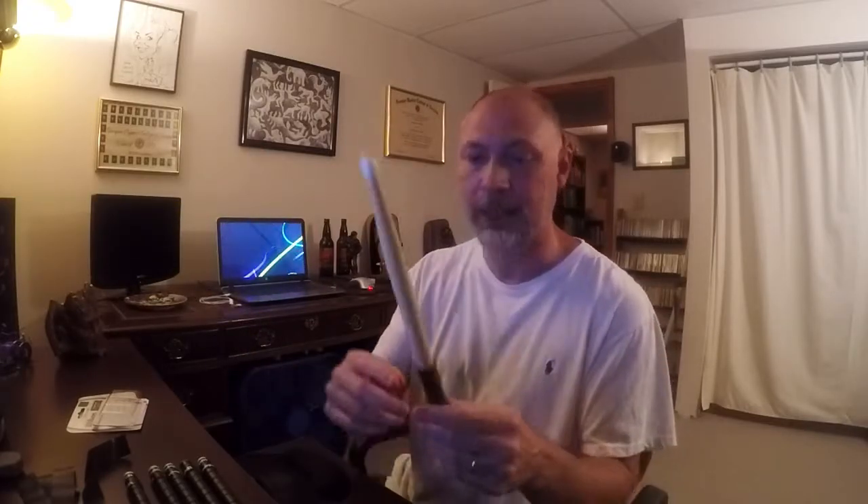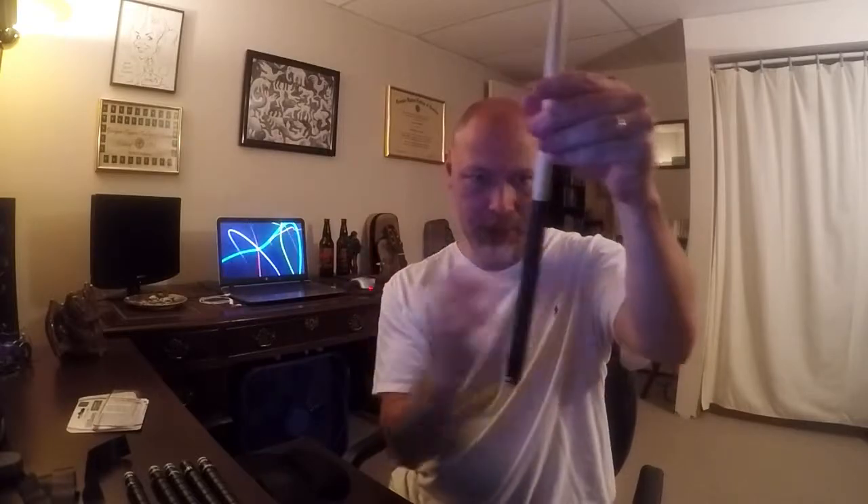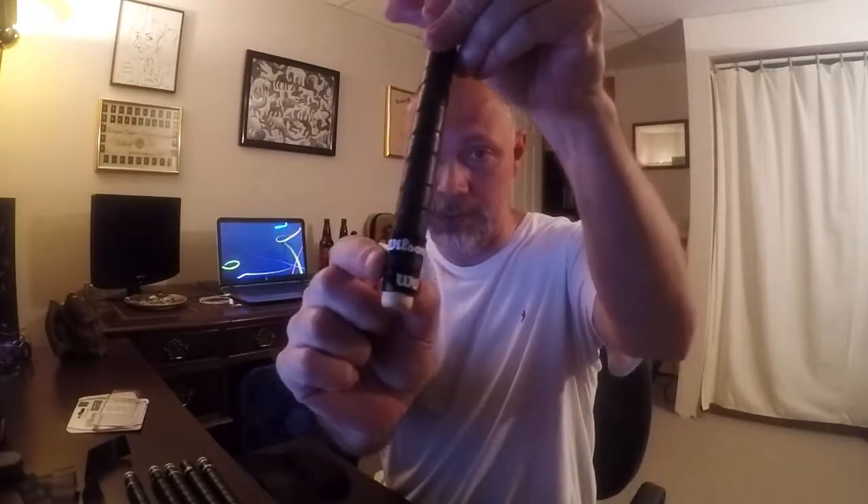Once you get it on, it goes on just like any other stick wrap. It's got a little beveled part at first, so you start it, get it around, angle it down, go on around, and then finish off the bottom with the finishing tape. In this case it says Wilson on it because this is tennis racket tape.